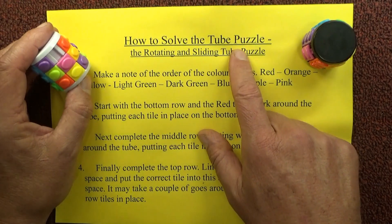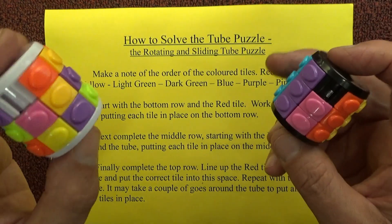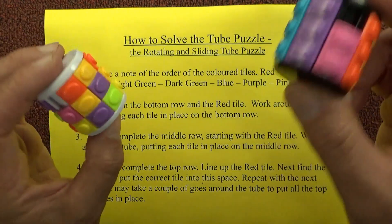Hello, today I'm going to show you how to solve the tube puzzle — the rotating and sliding tube puzzle — and I've got two tube puzzles here.